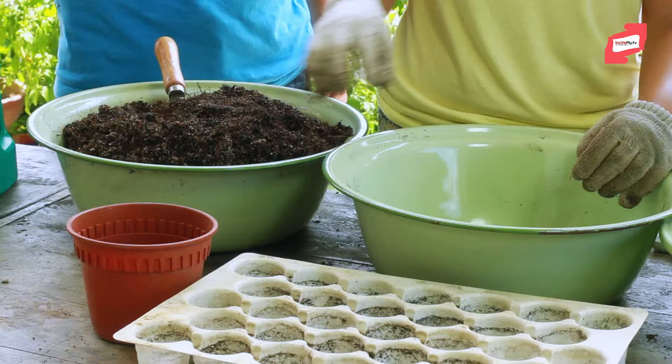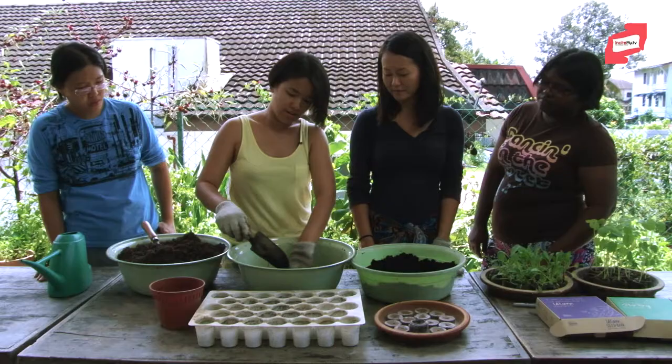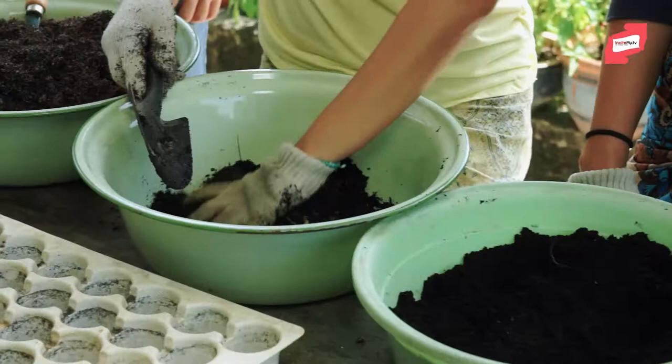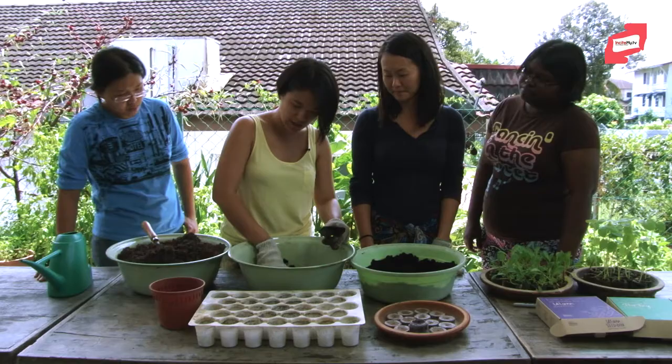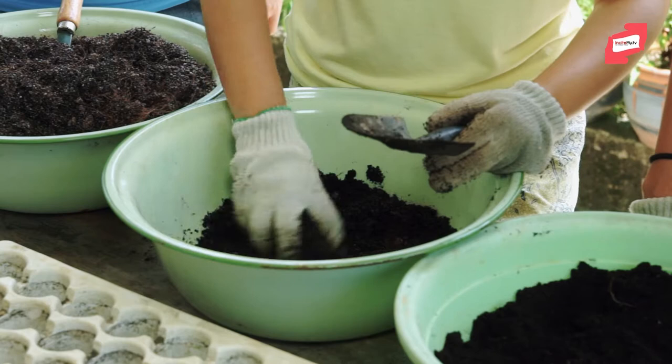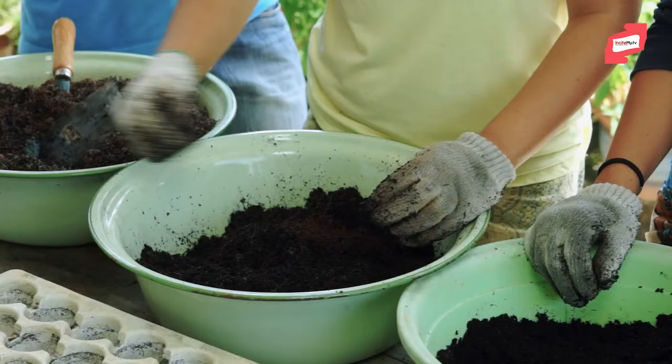Today we're going to start doing a bit of potting mix. We're just going to start with something simple, which is basically 50% soil and 50% compost. You can mix it with your hands or your spade. You'll get a potting mix that is nice and light so that when the roots grow they can penetrate easily, and when water goes through it can drain nicely. If it clumps up and water cannot penetrate, all the water gets stuck and your roots will get waterlogged and your plant will die.